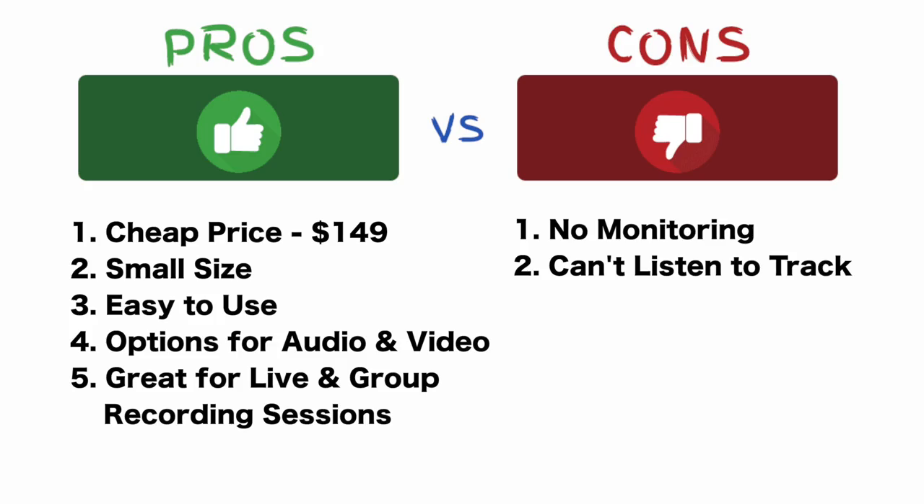In addition to not being able to monitor while you're recording, probably the bigger thing that I think is a con about this is that you cannot listen to your pre-existing track. When you're doing multi-track recordings — whether it's multiple instrument parts like trombone multi-tracks or recording with a pre-existing track — you can't listen to that track with the same device that you're recording with. What I've been doing is having my computer set up with GarageBand over to the side, with my headphones in listening to that track, and then recording on a separate device — my iPhone — using the Shure MV88 microphone.